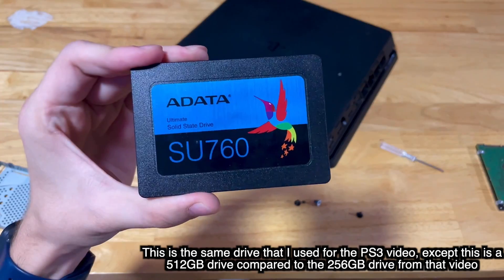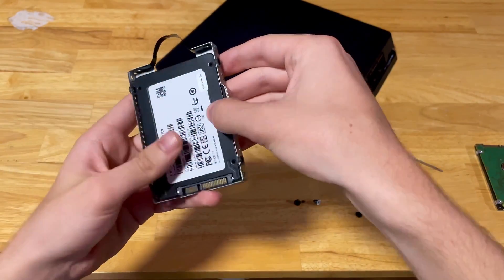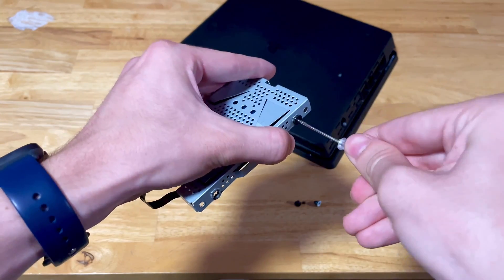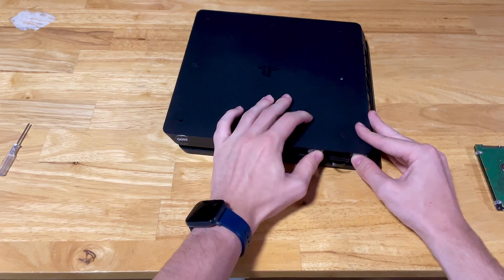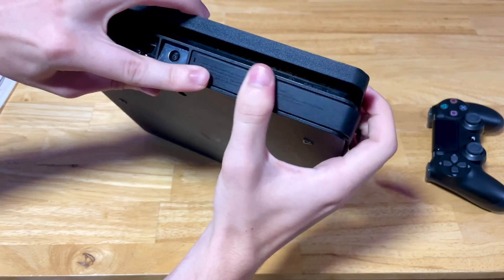Once the drive is removed, grab your new drive or SSD and place it into the tray the same way as the old hard drive was, with the connectors facing the same way. Screw them in, then slide the tray back in. Make sure to screw this screw back in, and then place the hard drive cover back on.